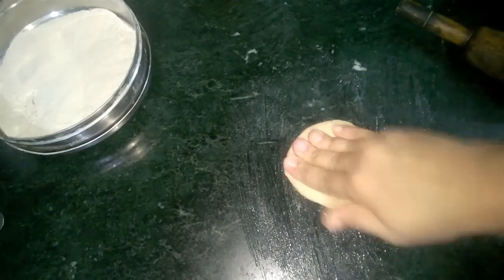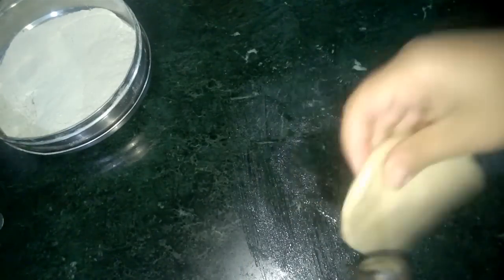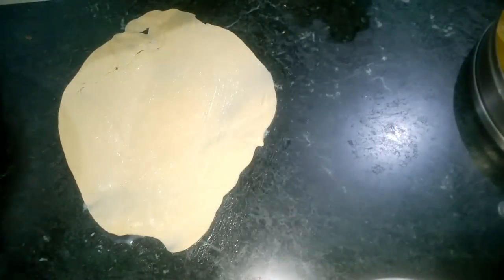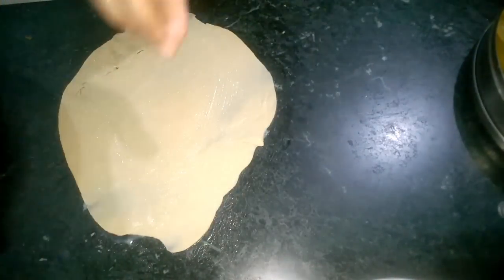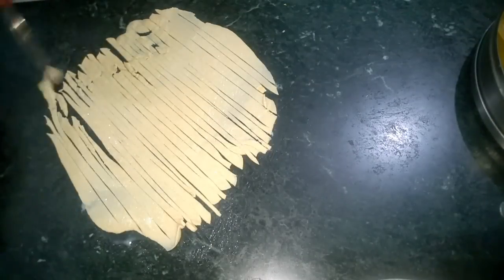First let's grease our workstation. Take a small portion of the dough and roll it really thin. If it tears while rolling, don't panic — we are going to cut it anyway. Let's apply some more ghee or oil. Now we just have to prepare the Lachchas by cutting thin strips of this rolled out dough.